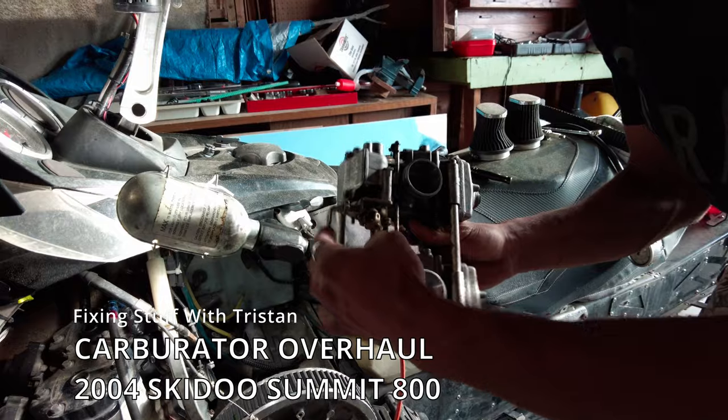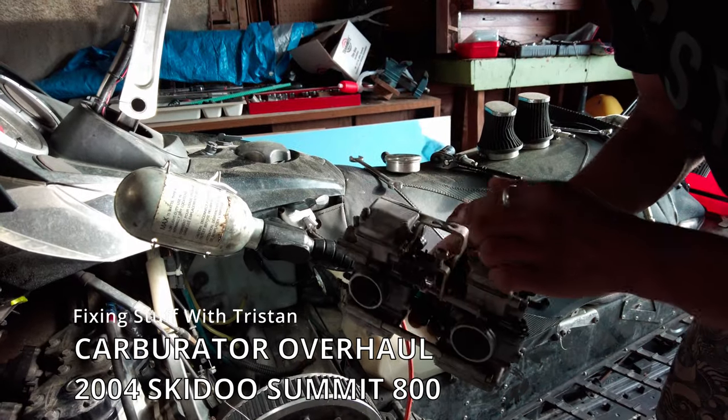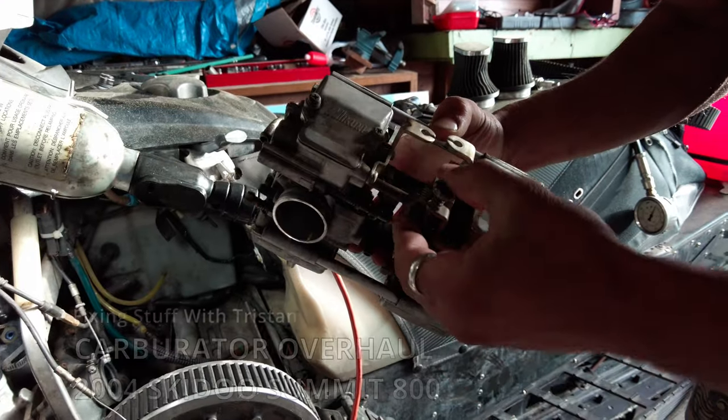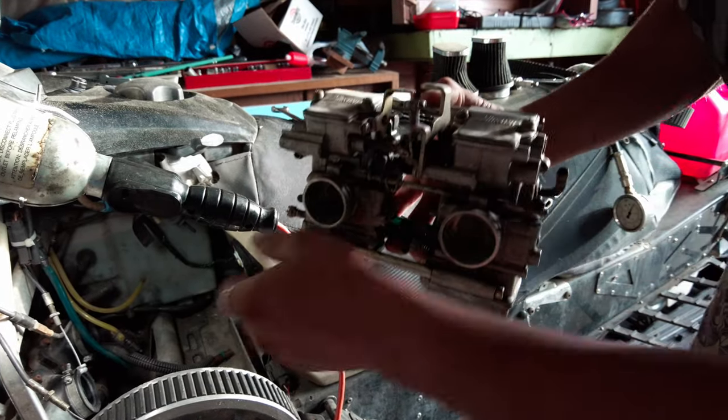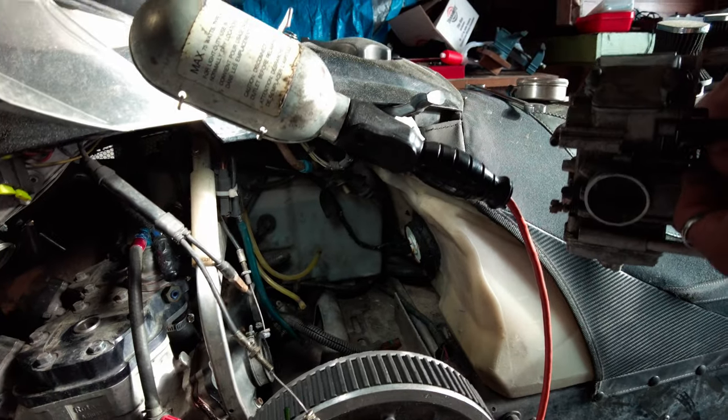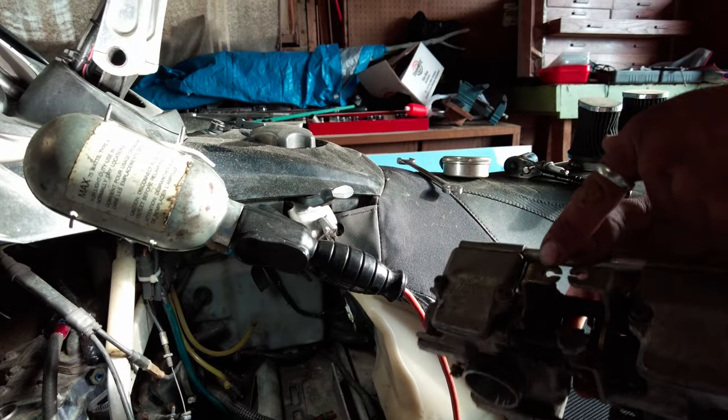It goes down — sorry, that's the bottom. It goes here and it slides into here. And then this is the right one. That's probably the most obvious to tell. It goes on the shorter side.